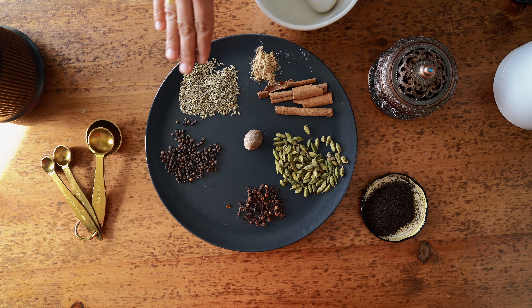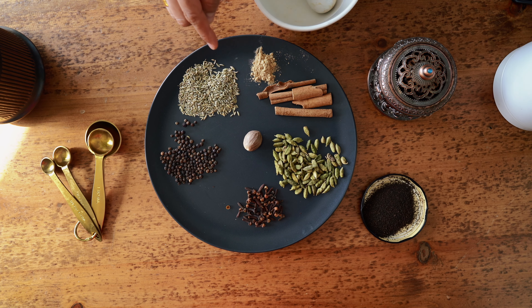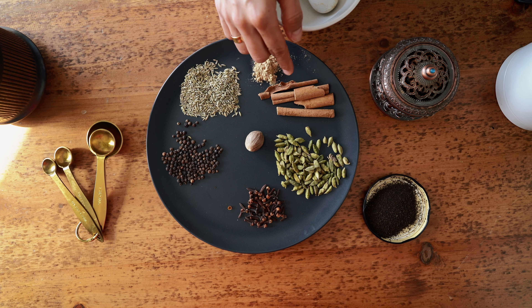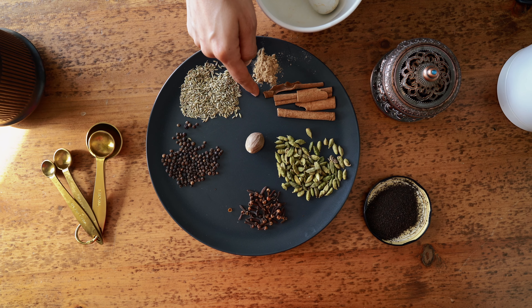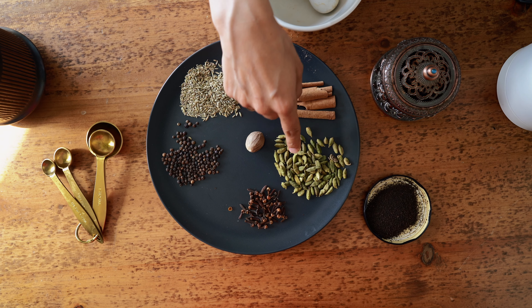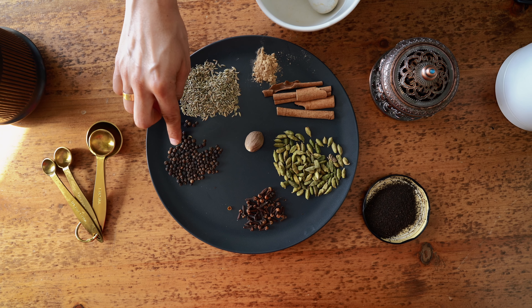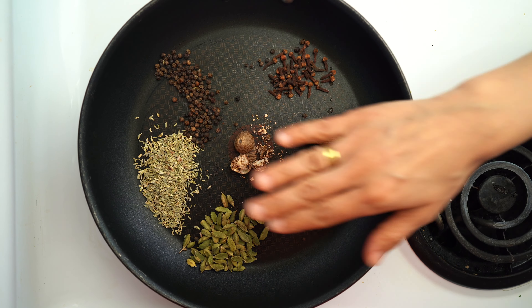So this Indian chai masala tea is for all you caffeine-free people out there. Let's get into the video. These are the beautiful gems we're going to be using: 10 grams of cinnamon sticks, 10 grams of green cardamom pods, 2 grams of whole cloves, and 5 grams of peppercorns.